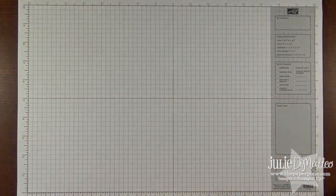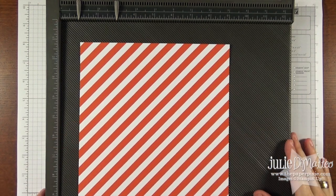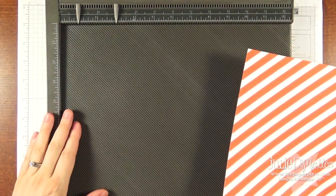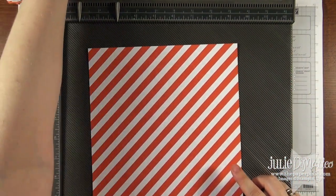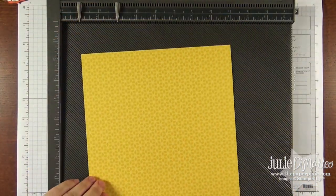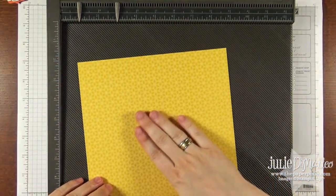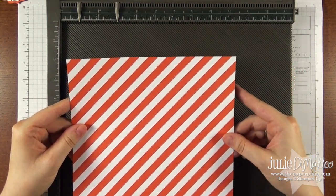You want to use a piece of designer series paper that measures eight inches by eight inches, and you'll need your Simply Scored with the diagonal plate to start with. Now what you need to decide is which pattern you want as the background and which you want as the pinwheel. I'm using a different pattern from the Flower Pot designer series paper and I think I want the yellow side to be the background and then the orange and white stripes to be the pinwheel.